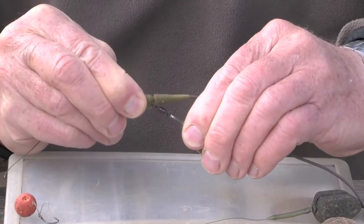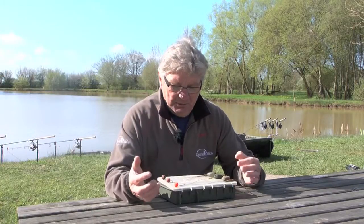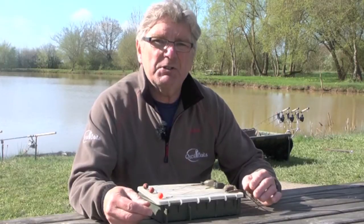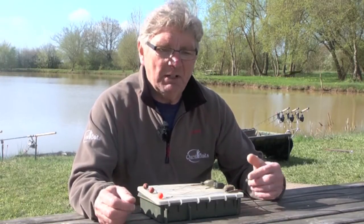Incorrect use of lead safety systems poses a deadly threat to carp. We asked Ron Key to help increase angler awareness. One of the most often debated topics on the bank and in the angling media is the use of safety lead clips — how they're used and how they work. There are basically three main types, and most of the others available, and there are dozens and dozens of them, are really variations on a theme.